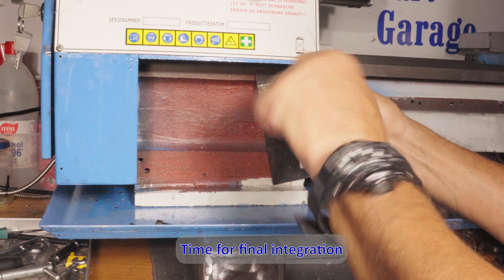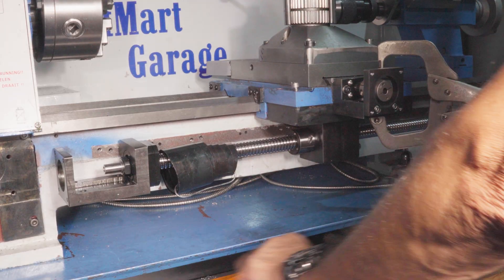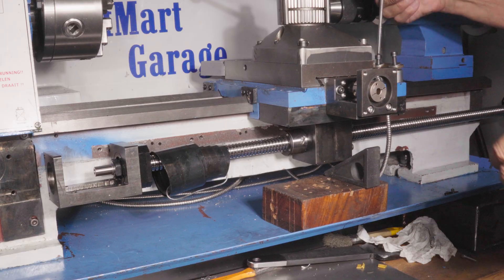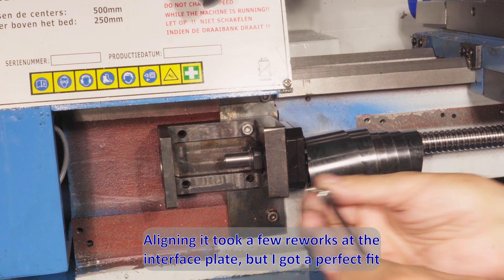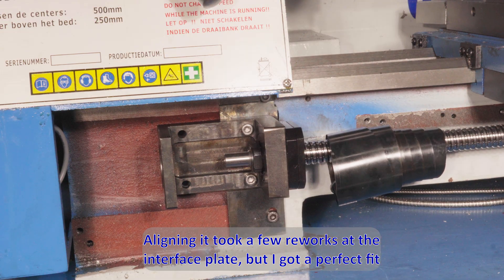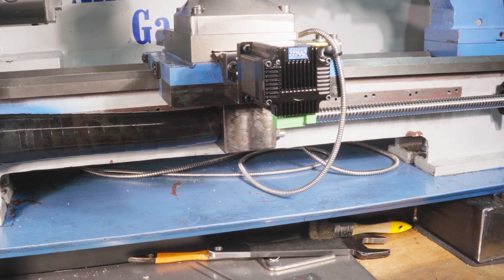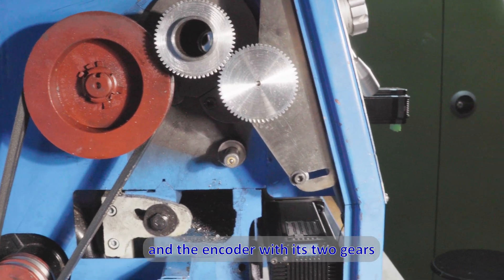Time for final integration. I reused the existing M6 holes to mount an interface plate. Aligning it took a few reworks but I got a perfect fit. Here's the full Z axis setup and the encoder with its two gears.